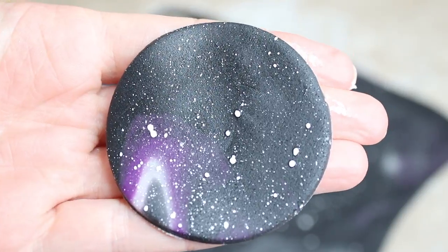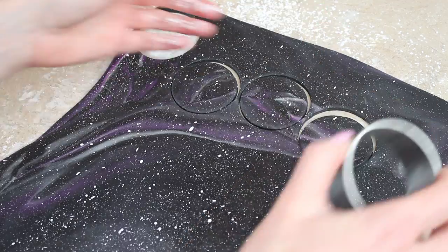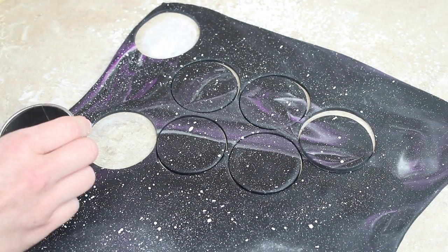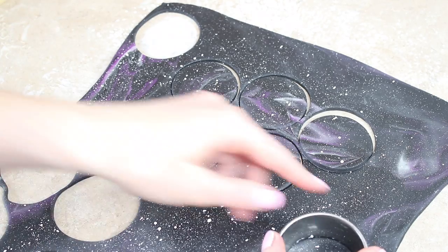Once that's done I cut out my discs with some circle cutters — you can choose whatever size disc you want for your cupcakes. I didn't want something huge but obviously not something tiny either, because they do need to be galaxy cupcakes. Once I've cut mine out I just left them to dry on foam overnight so I could easily handle them when it came to putting them on the cupcakes.